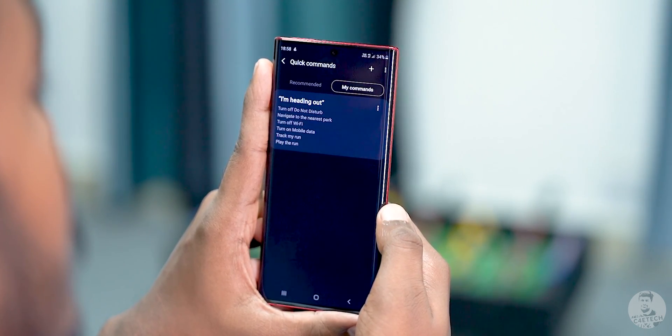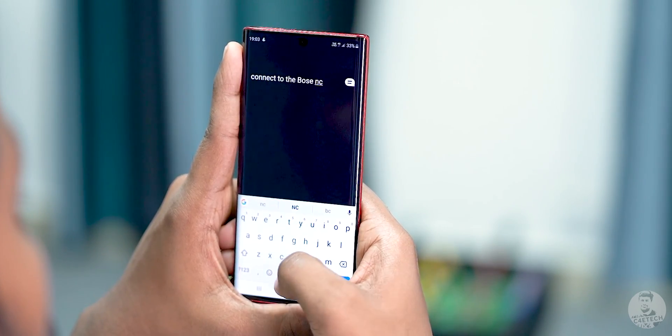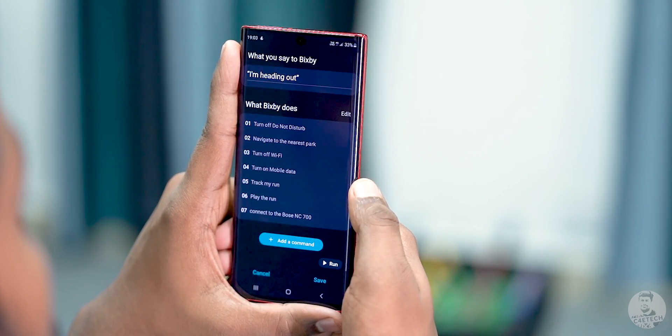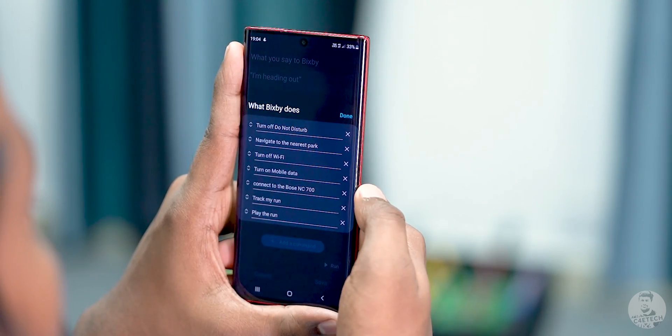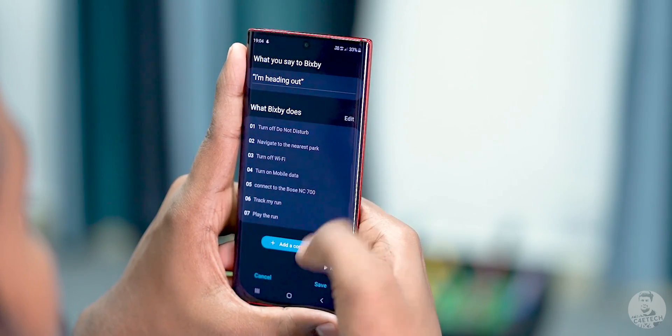Here's how it actually works. For my use, I can connect to my Bose ANC 700 headphones while going for a run, so I added an extra command: if Bluetooth is on, connect to the Bose ANC 700 headphones. As you can see, this was added to the bottom of the pile of instructions, but I want this step to happen after the mobile data is turned on. So we just drag on this arrow and put this command after Turn On Mobile Data. Hit Save once more and we are done.